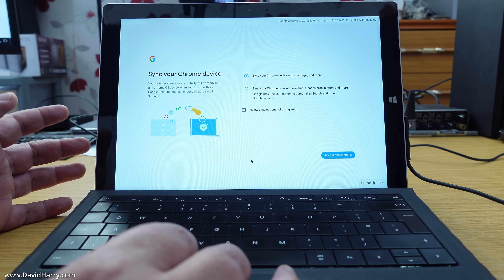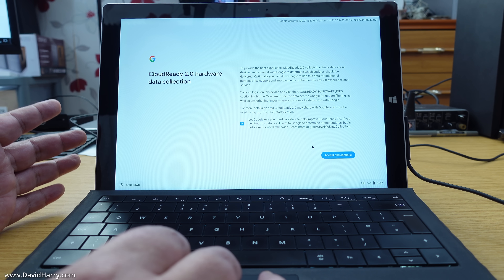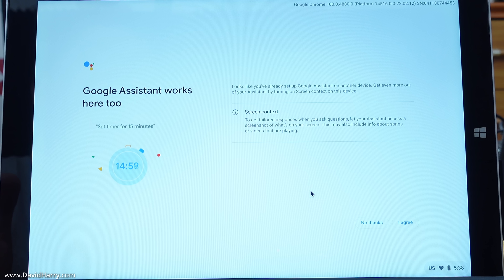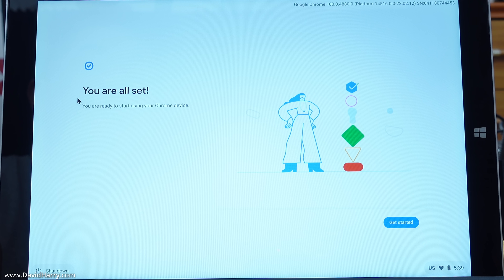It then asks if you want to sync with your other Chrome devices — I'll click 'Accept and continue' for consistency across devices. From there, it gives information about CloudReady hardware data collection, and you can leave settings ticked if you're happy contributing analytics. It also asks if you want to set up Google Assistant — I'll click 'No thanks,' but click 'I agree' if you want to use it. Then it's 'You are all set.'